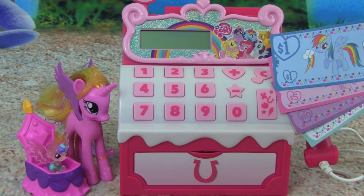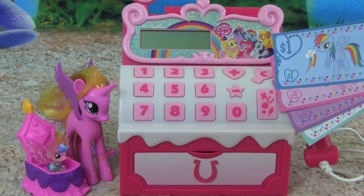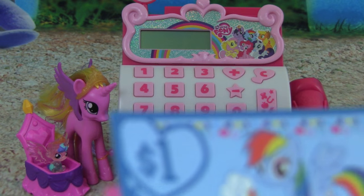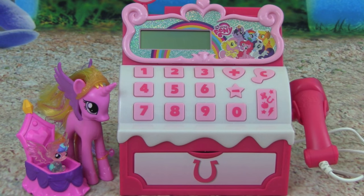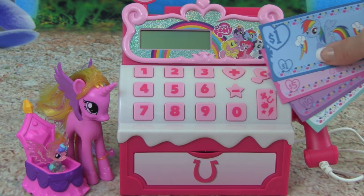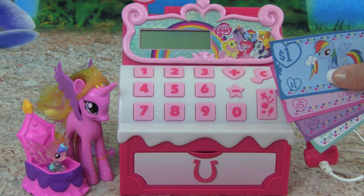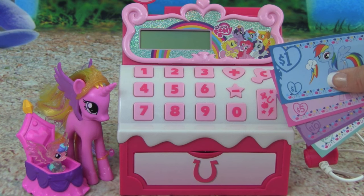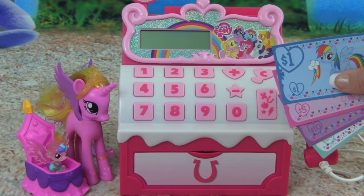I had so much fun with you guys today playing with the new My Little Pony Sugar Cube Cash Register. This was really cool. I hope you guys enjoyed this video — thanks so much for watching. Please make sure you subscribe to Kid Friendly TV by clicking on subscribe down below so you don't miss out on our daily fun toy videos. I'll see you guys soon, bye!